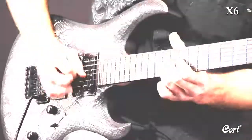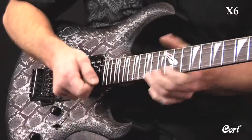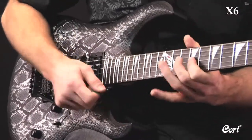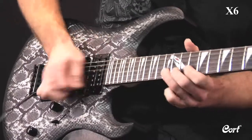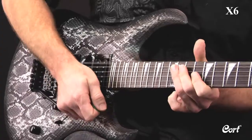It is equipped with two humbuckers and a single coil for tonal versatility. Control them with a volume and tone control plus a push-pull control and a 5-way pickup selector switch to give you any sound you need, from pure clean to nasty crunch.